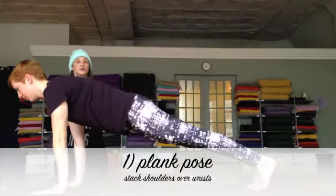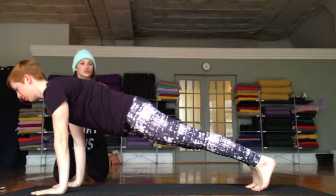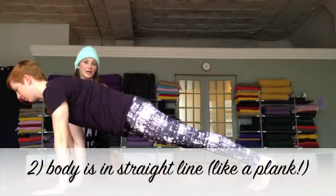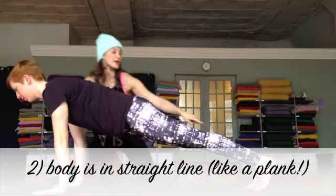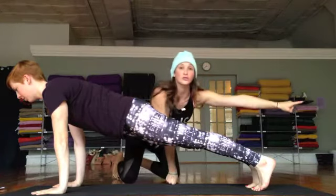Laura here is in plank pose and what's really important to think about is the stacking. She has her shoulders stacked directly over her wrists. She's drawn her belly in, her tailbone is drawn down towards her heels, and the heels of her feet are drawn back towards the wall.